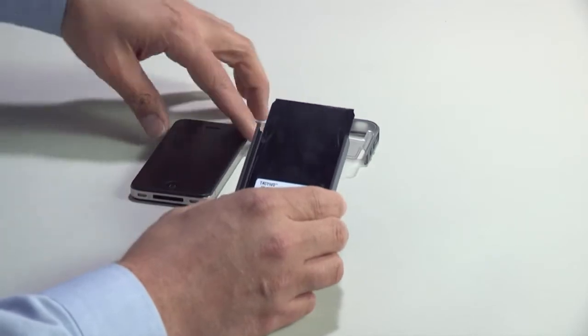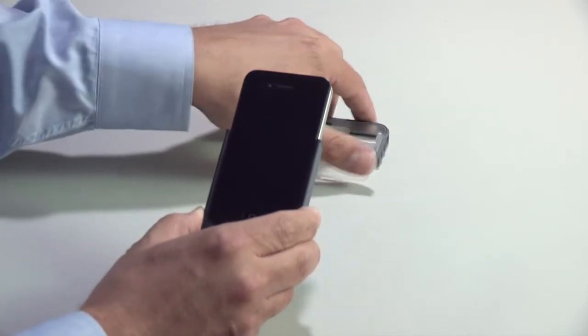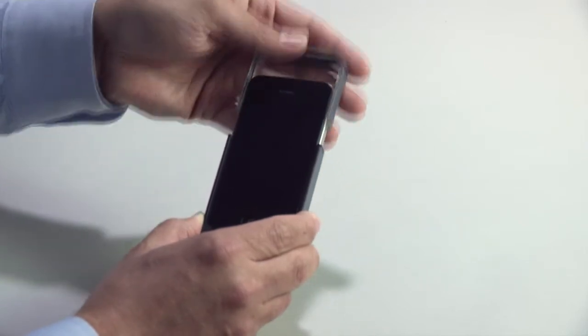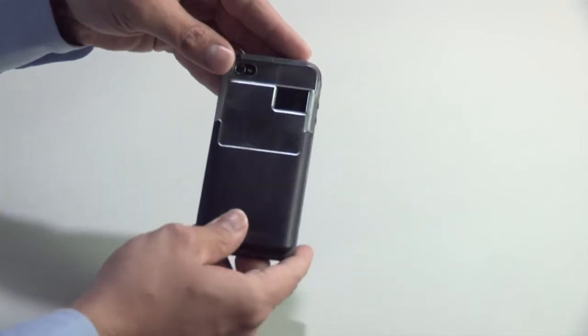TACTIVO was designed from the beginning to complement the design of the iPhone 4. It maintains the portability and the convenience of the iPhone 4 without requiring removal, so that it can be comfortably used or even carried in your pocket.